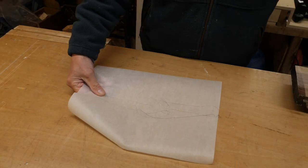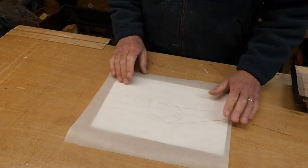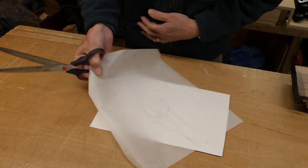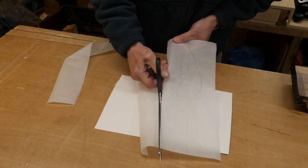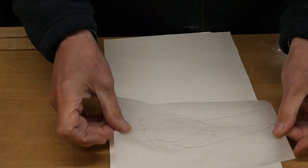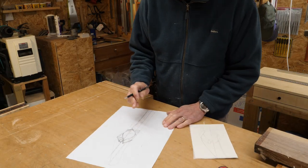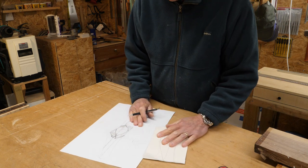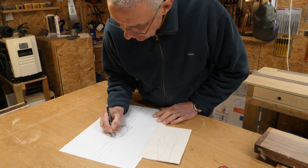I've traced that out — I used some baking paper in the end because it was just clear enough that I could see what I was drawing on. First I'm going to cut a little bit of this down and then mount it on this bit of cardboard. Now I'm going to put some numbers on Carolyn's original drawing so I can tie it up with my drawing, because I need to know which bit is which.